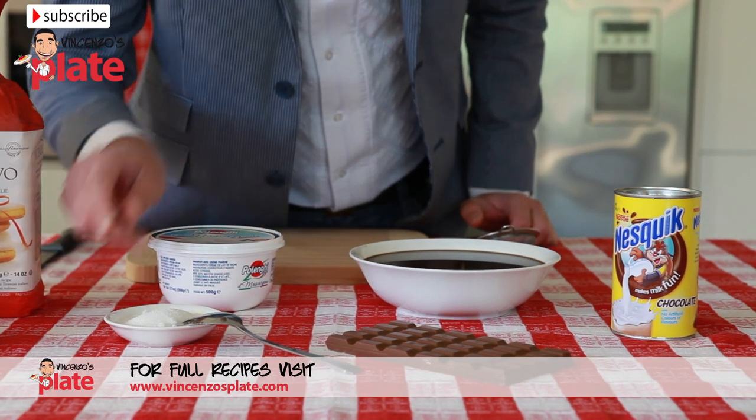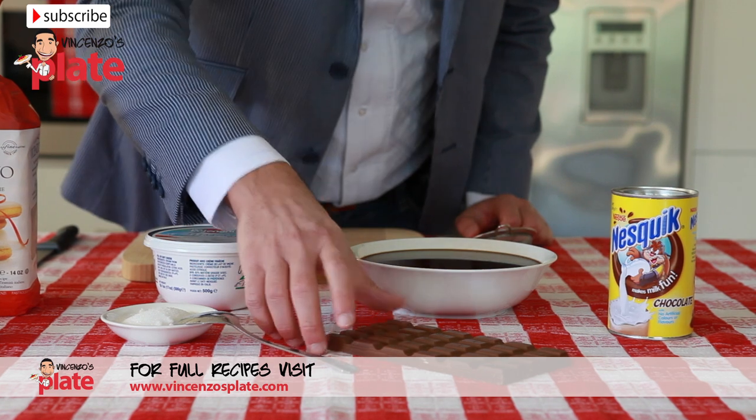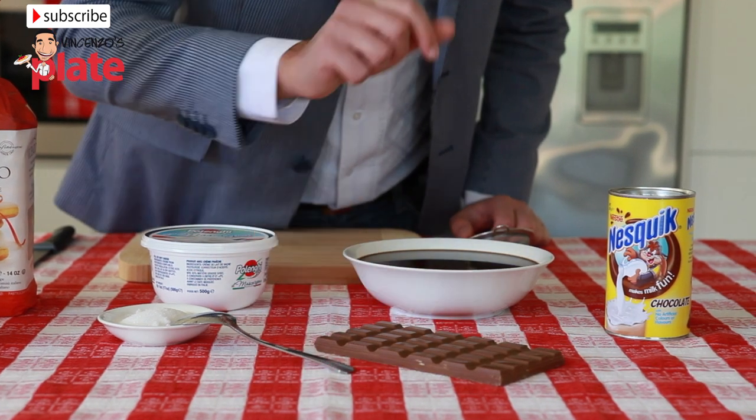And then three spoons of white sugar, 700 ml of light espresso, and 200 grams of milk chocolate and Nesquik.